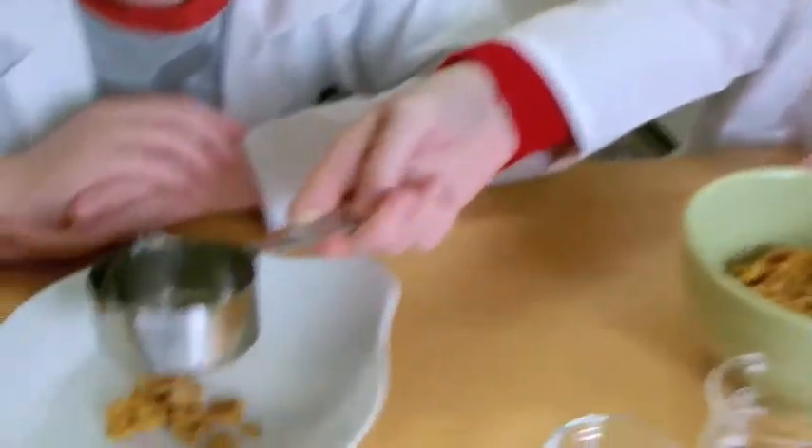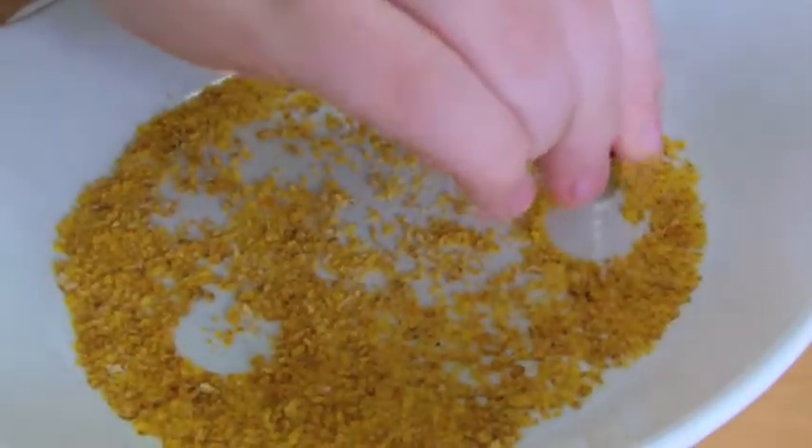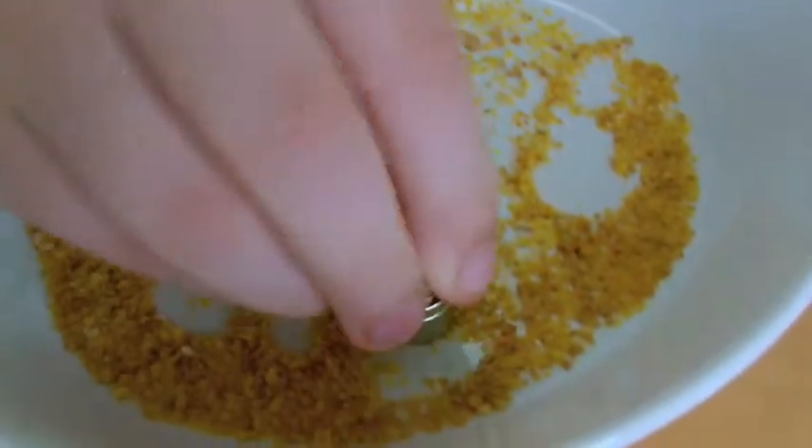We're going to test a few of the flakes and see if those are attracted to the magnet. You can see that the cereal is attracted to the sides of the magnet, where it wouldn't normally stick.